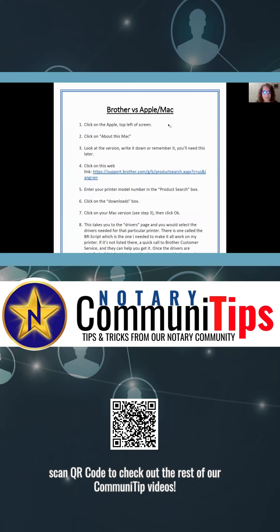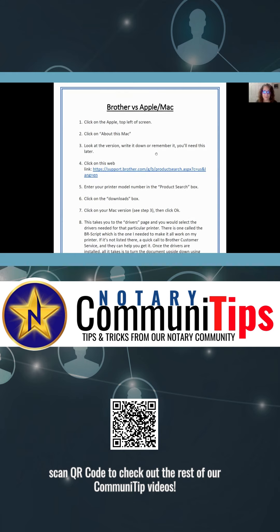Okay, so the first thing you want to do is click on the Apple icon on the top left of your screen and go to the part that says 'About This Mac.' You're going to want to take a look at your version — mine right now says Mac OS Big Sur version 11.6.5. You want to write that down because you're going to need it later.